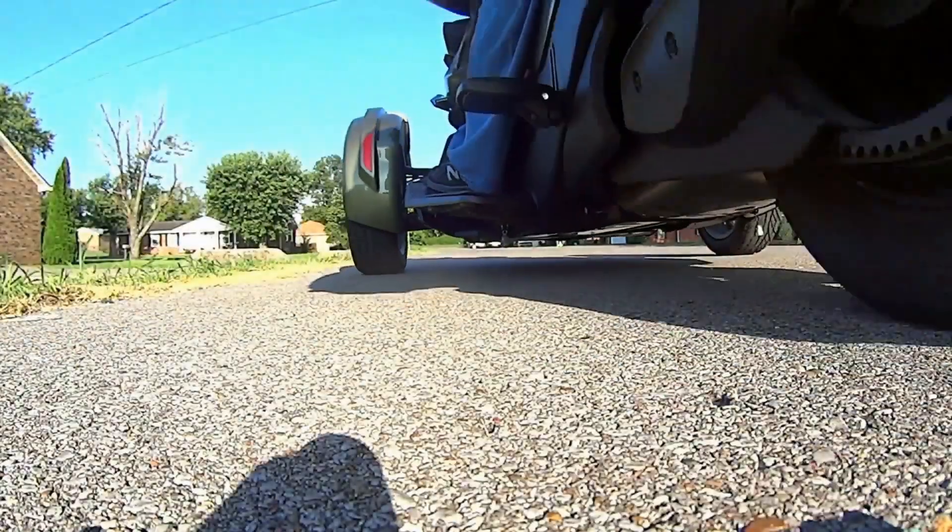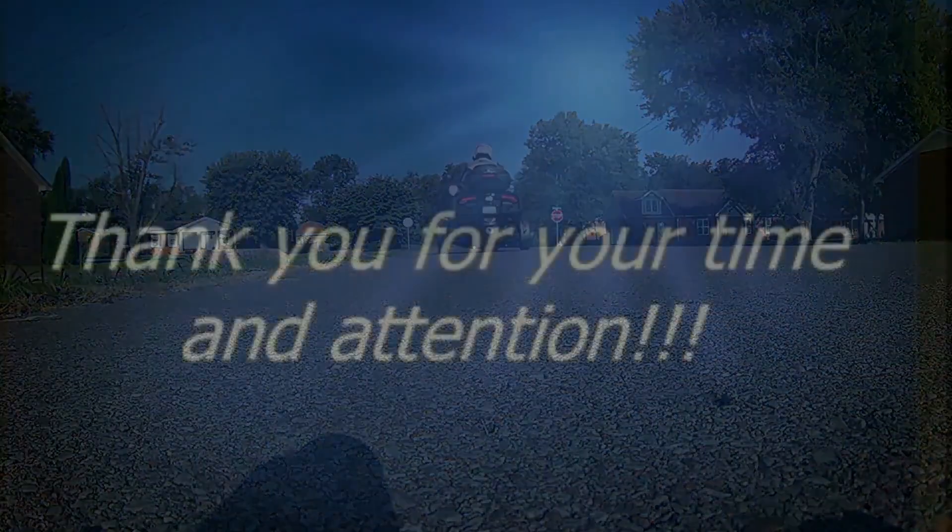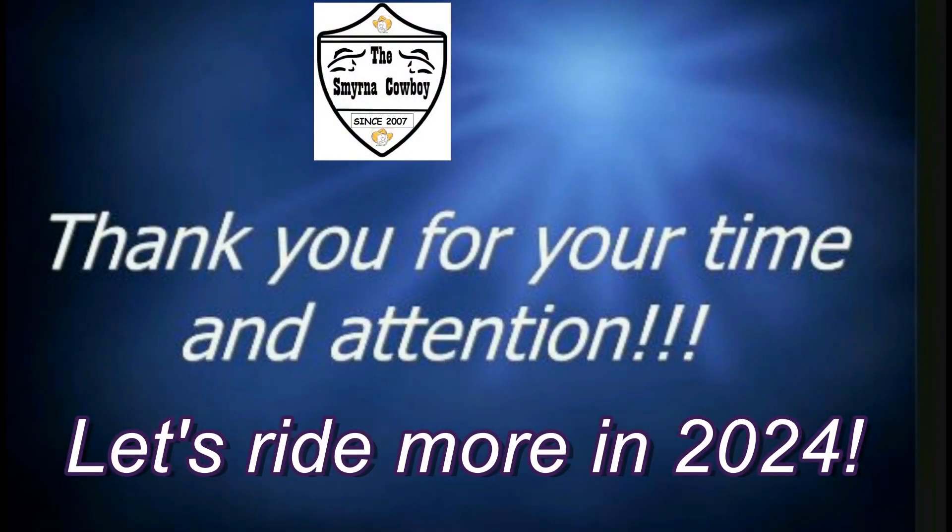Well, proven. This is the Smyrna Cowboy here at the Smyrna Cowboy Hacienda in Smyrna, Tennessee, wishing you and yours a good day. And until next time, adios. Thank you for your time and attention.